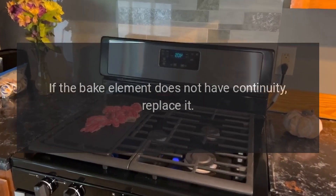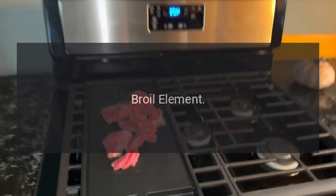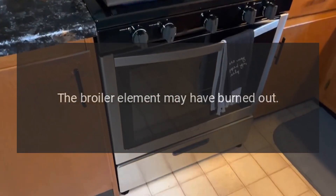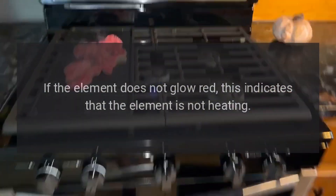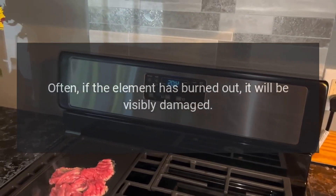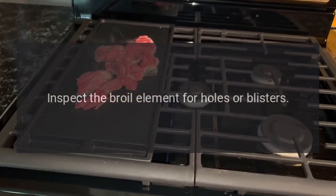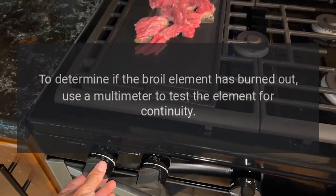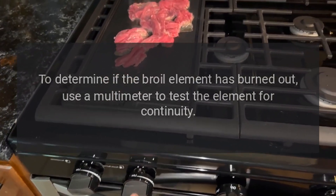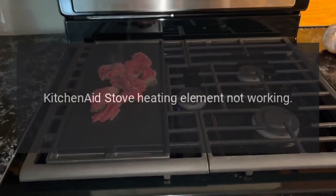KitchenAid oven broiler not working — broil element. The broiler element may have burned out. When heating properly, it glows red hot; if it does not glow red, it is not heating. If burned out, it will often be visibly damaged — inspect the broil element for holes or blisters. Use a multimeter to test for continuity; if the broil element lacks continuity, replace it.